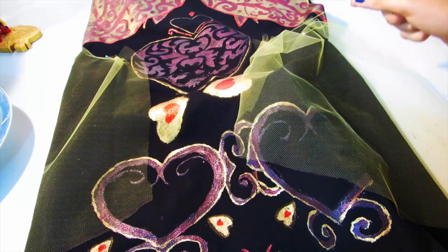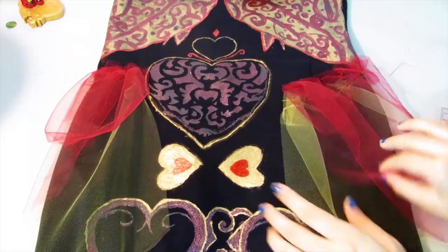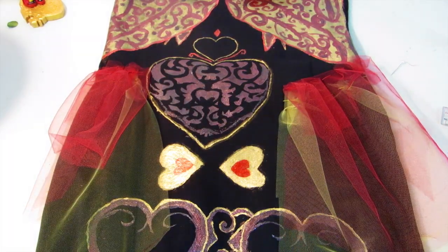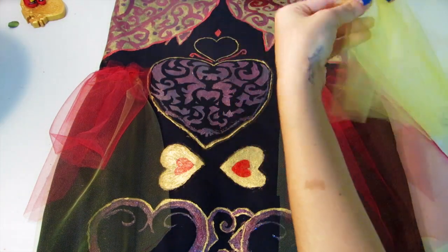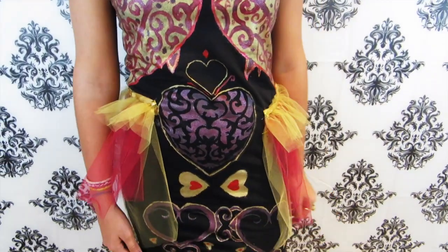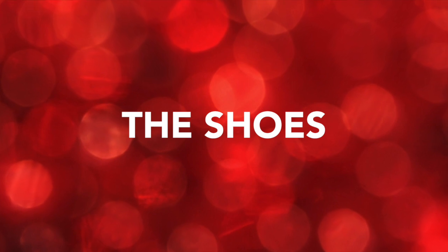I did the same thing with the red fabric — I added another little layer underneath in the front just to make it a little bit more opaque. I took a smaller strip of the yellow fabric, made it shorter so it would be a little bit more poofy, and then I just added some ribbon on top of that. Now moving on to the shoes — all you need are some red sneakers, you could do flats, but I had these.